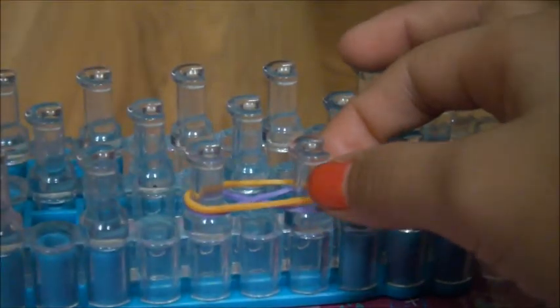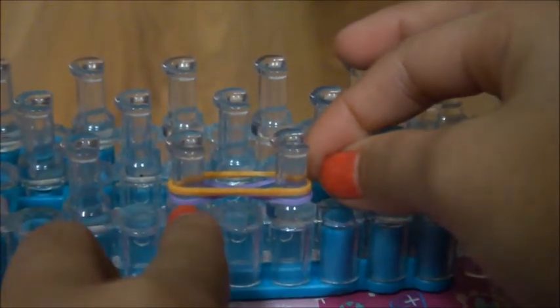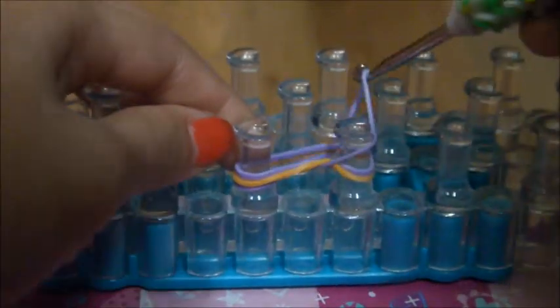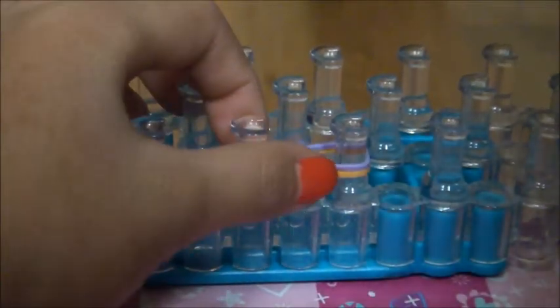Now you're gonna choose another color and put it on singly. Whatever color is on the bottom, that's the color you'll be using next — so I'm using purple. Then you're gonna simply loom it up, and make sure at all times it's three pins.